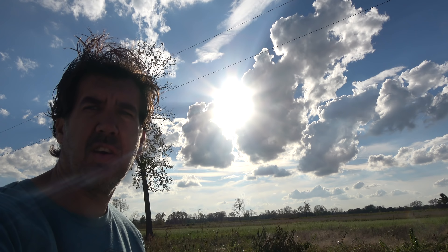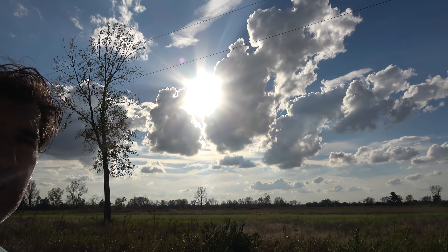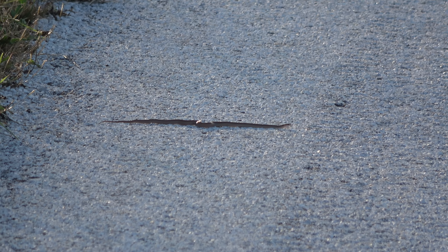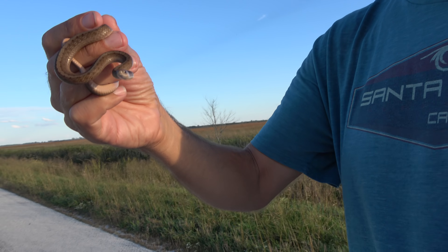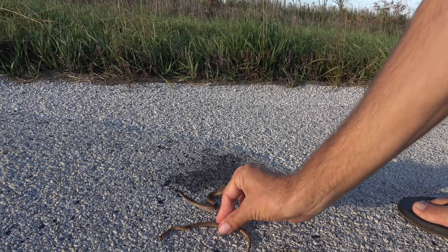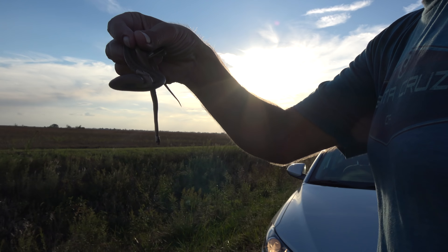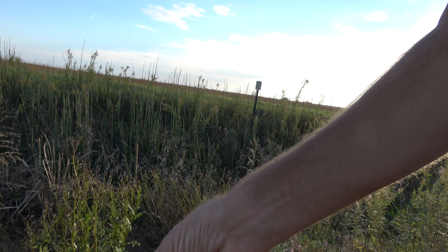Pulling over real quick — not for a snake, more for that over there. I can't tell if you can see it with the reflection but that's just awesome. Turns out it's just another DeKay's — a pretty large one for a DeKay's, had me fooled actually. There's another one over here, I'm gonna move it before a car hits it. There's another one right here too — let's get them. DeKay's brown snakes, I've seen a ton of those things now and they are literally everywhere.